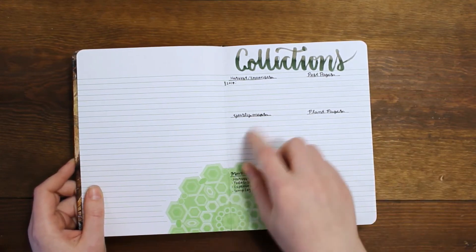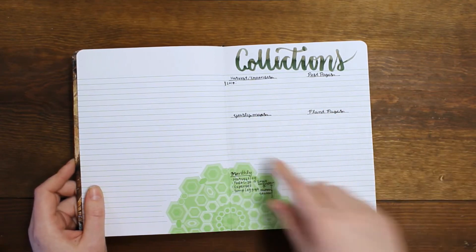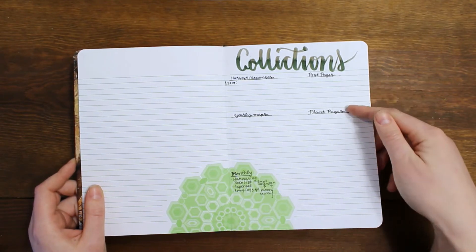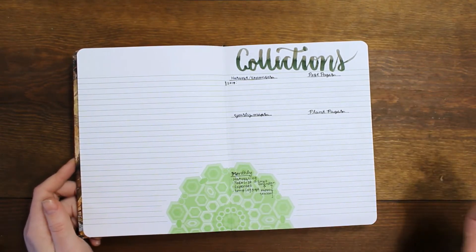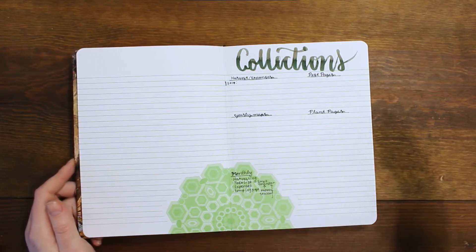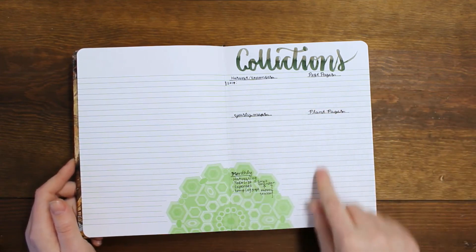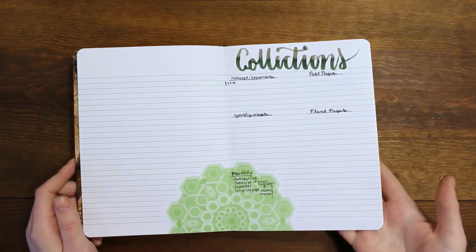And then yearly maps — so if I'm doing succession plantings, I can draw it on the yearly map and be able to reference that. I'm also going to have pest pages. In addition, I'm going to have plant pages, so if there's some weird weed coming up — and I guess technically a weed could be considered a pest — but if there's like a weird annual that I didn't know about, I can look it up, draw it, and put it on a page.